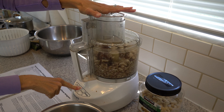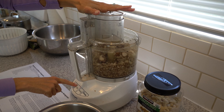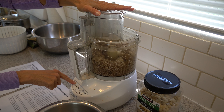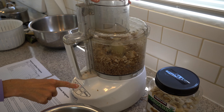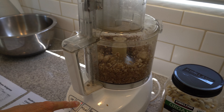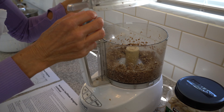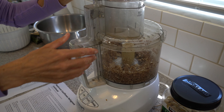We'll start by turning it on instead of pulsing. This is going to give it a meaty texture. I've seen this done with tofu also, but I wanted to stay true to the recipe. Looking very meaty — just a little bit more.